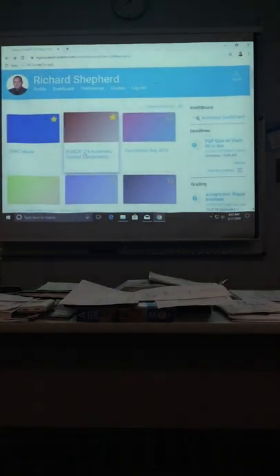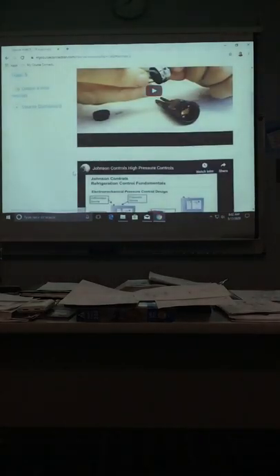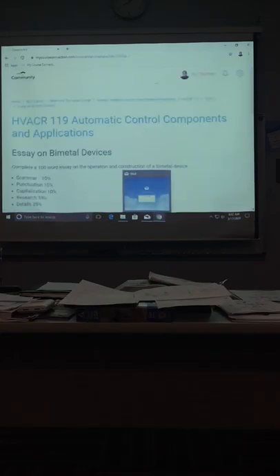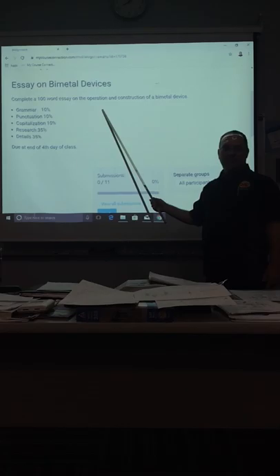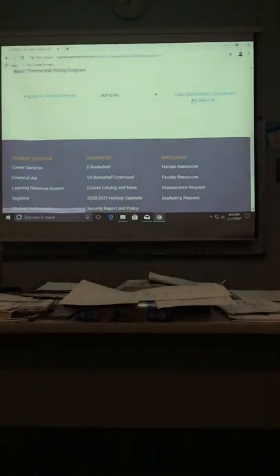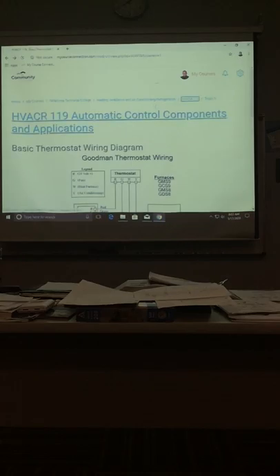The next thing I want to go over is your homework assignment. Right now you have one — I'll create another one for you, so you will have two. I'm not doing the one with the commercial as a group because obviously you can't group together right now. The SA on bimetal devices — you should be checking that out because that's what we're going over this morning. Submit it; don't be unsubmitted — hit the submission button.